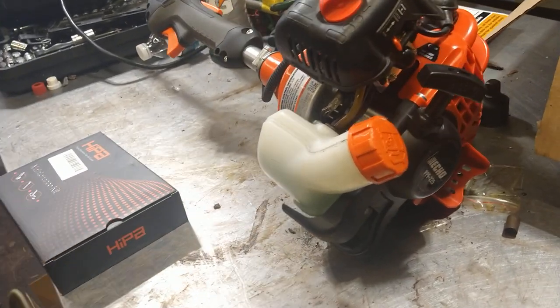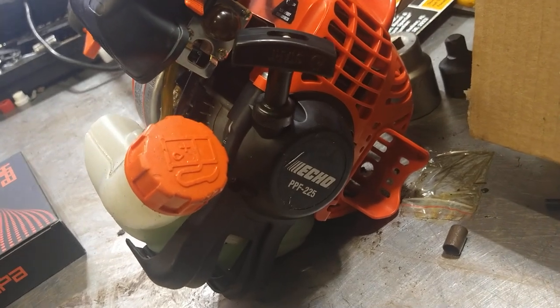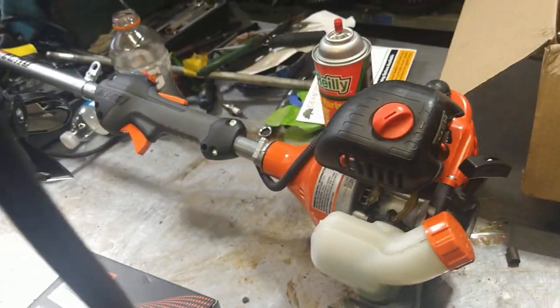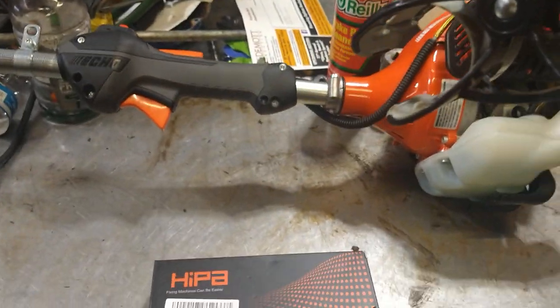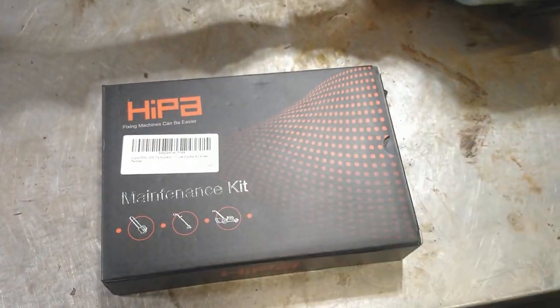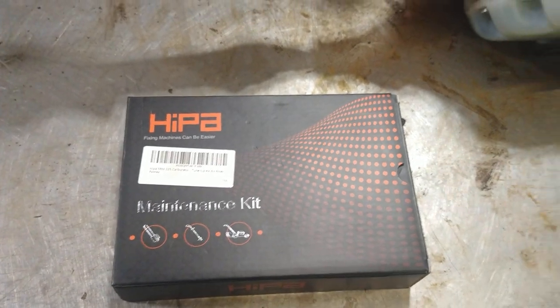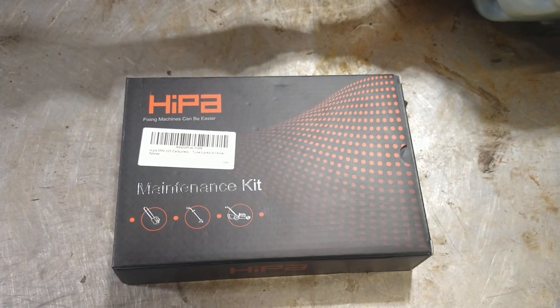Alright guys, today I am going to be doing the carburetor and fuel lines on an Echo PPF 225. I use the Hipa - their OEM quality kit. Open it up and I'll show you what's inside.